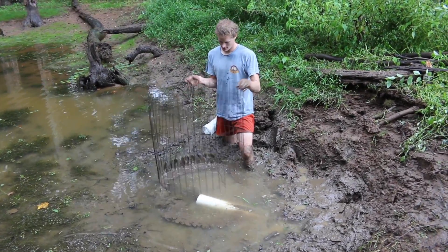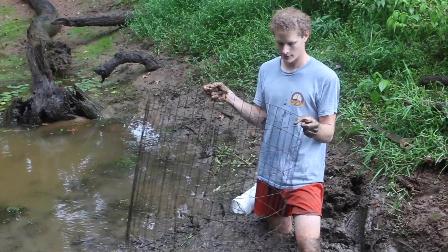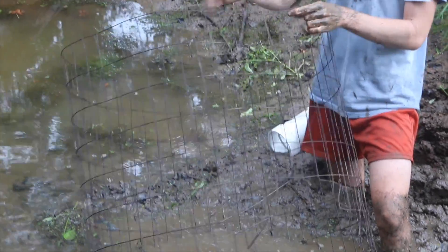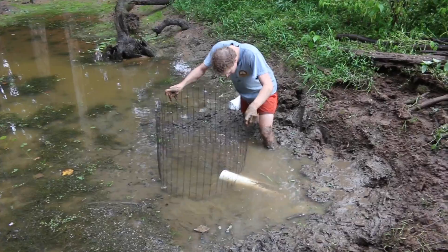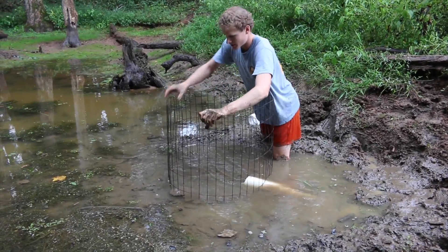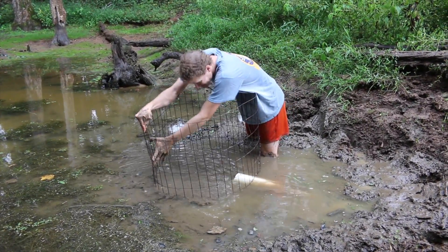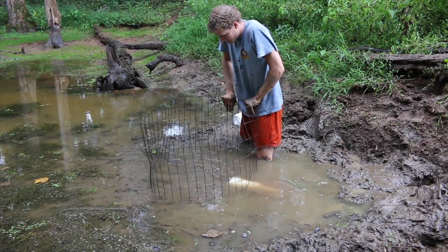Here we have an old tomato basket — one that was too big and we didn't ever use. What we did was cut the wires and bent them back so that it would go around the pipe. This is to keep debris and everything else from getting into our pipe. We're just going to get around here and push it down in the mud, and that's going to keep our pipe flowing with clean water.